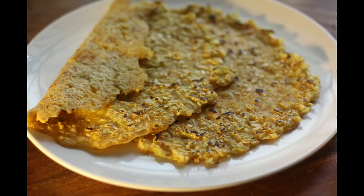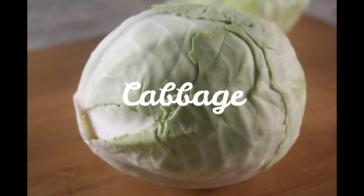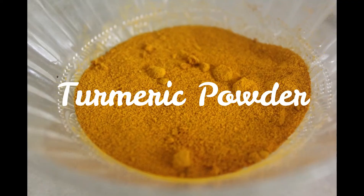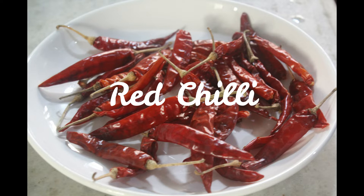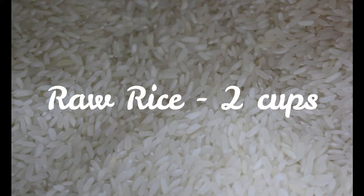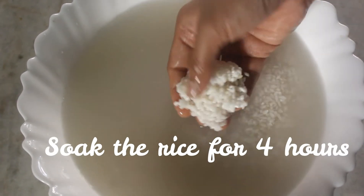I'm sure many of you are trying this for the first time — so what are you waiting for? Let's start! We need cabbage — a small one will do — half grated coconut, quarter teaspoon turmeric powder, quarter teaspoon hing, five red chillies, two teaspoon salt, and two cups of raw rice. Let's soak the rice for around four hours.